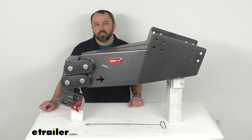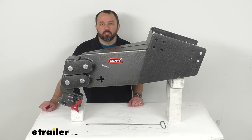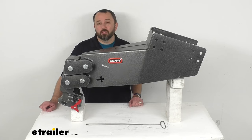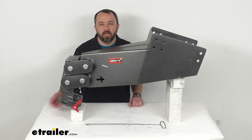Hi everybody, Andy here with eTrailer.com. Let's take a look together at this Gen Y Hitch shock absorbing fifth wheel to gooseneck pin box. This fifth wheel to gooseneck adapter box is going to let you tow your fifth wheel trailer with your gooseneck hitch, attaching to your truck's two and five-sixteenths inch gooseneck hitch ball.